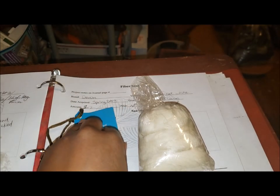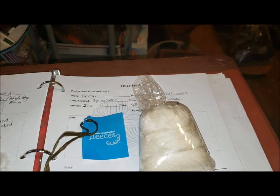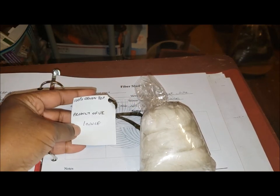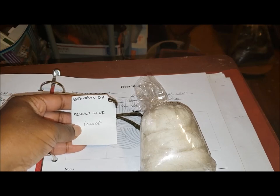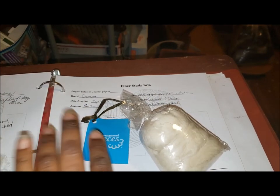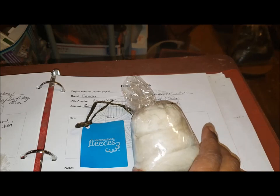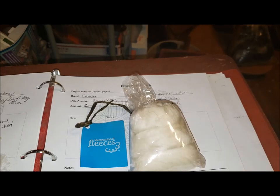Hi, this is Denise from Foursquare Microfarm, and this breed study is on the Devon sheep. I got this sample as part of the stash I acquired from Knit Fairy, and this is a one ounce sample of top. So this is going to be a little different because usually I show you the raw, wash it up, show you how I process it, but this is top. So it's just going to be a spin and a little spiel about the Devon sheep.